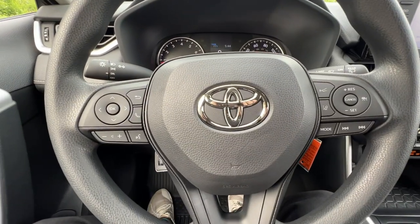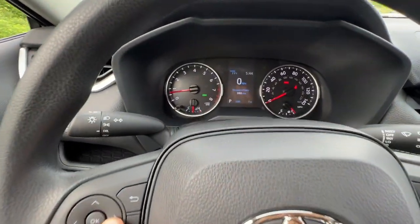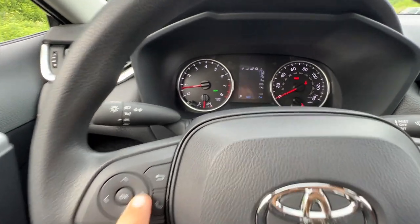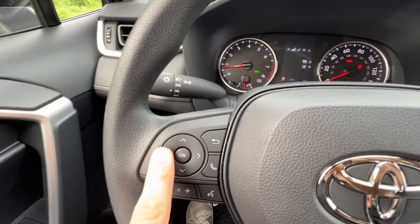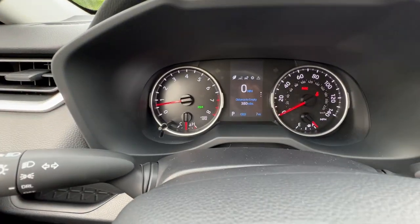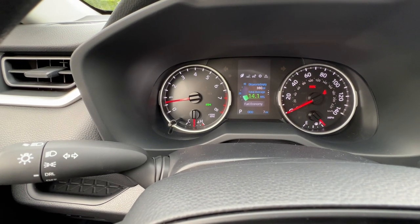The steering wheel has buttons on the left and right. Starting with the left side, these arrows will actually change the menu selection in the MID. Going from left to right you'll see the different menus on the top light up. When I'm in one of the menus I can go up and down signified by the little dots on the side, and I can see even more menus on the scroll.